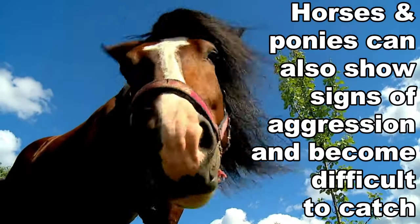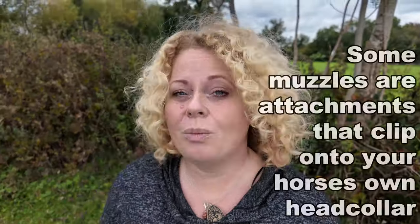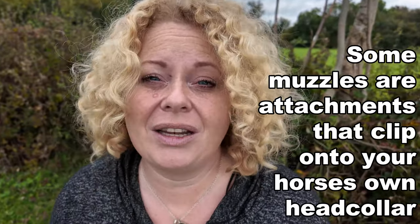Grass muzzles can also cause a horse or pony to become aggressive and difficult to catch. There are also different types of muzzle — some that will attach to your own head collar, which is great if you've got a field safe head collar.